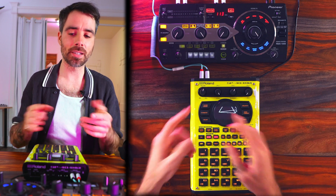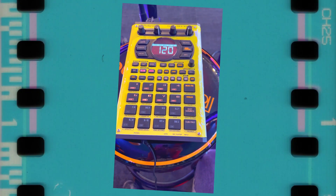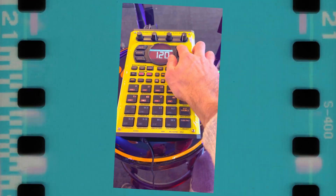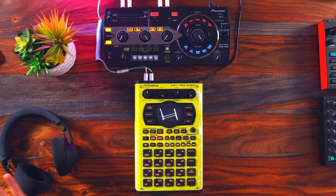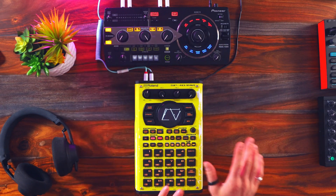It wouldn't really make sense to compare them in any other way. I recently did a showcase event for Roland, and of course I brought the Mark II. Everyone that I showed it to was impressed. I can see myself doing a live set with just this and maybe like a MIDI controller. Enough blabbing, let me show you this in action.